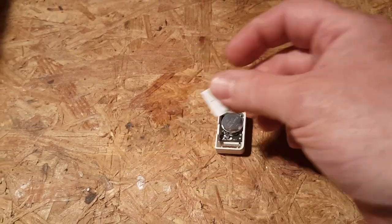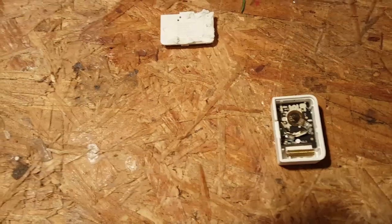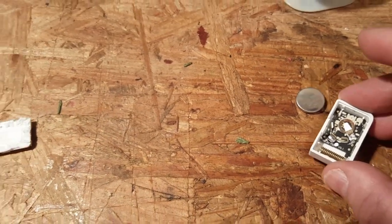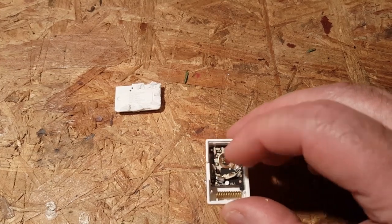The first step is to open it up just like you would to change the battery. Then pop out the battery and very carefully pry up the board.